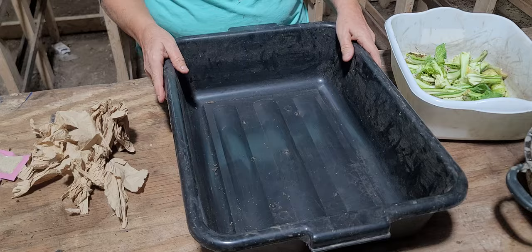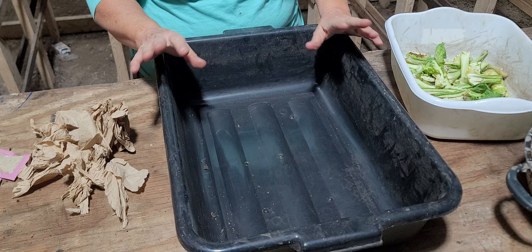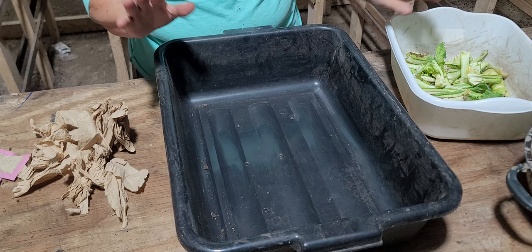I do not drill holes in mine because I don't put anything on top of it, and I also don't put too much water in here. The biggest thing is you don't want any standing water. So the first thing you want to do is decide what bedding you want to use.